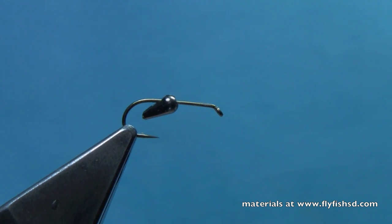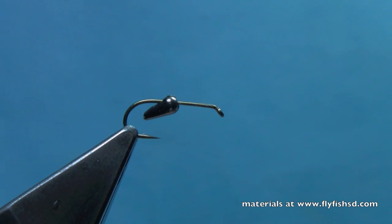This particular pattern has been very, very productive for me the last two seasons, and is great in that you don't have to add a lot of weight to your line — almost all the weight is inherent right in the fly.